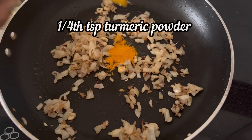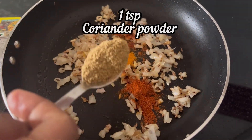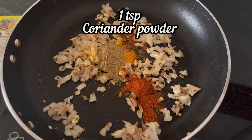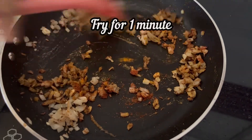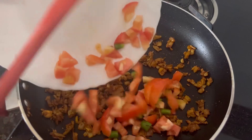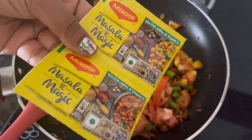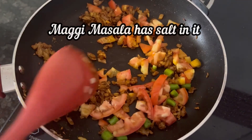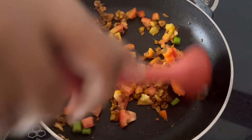Once the onion is done, add 1/4 tsp turmeric powder, 1 tsp red chilli powder, and 1 tsp coriander powder. Fry the spices on low heat for 1 minute. Then add 1 medium tomato and 2 green chillies — green chillies are optional. Add a little bit of salt carefully, as this masala already has salt in it. Cook the tomatoes for 2–3 minutes.